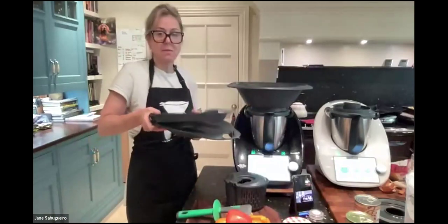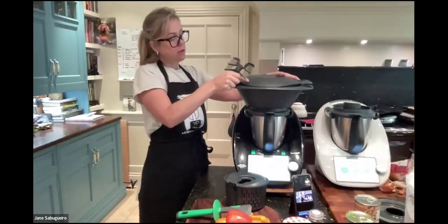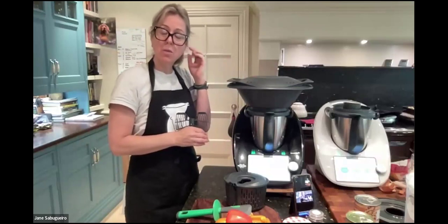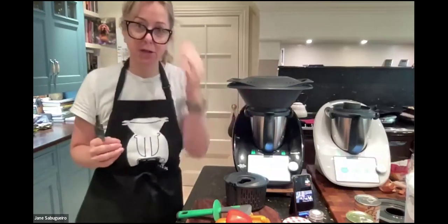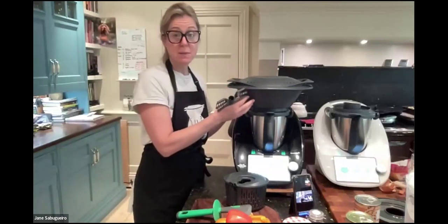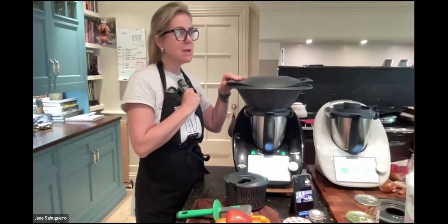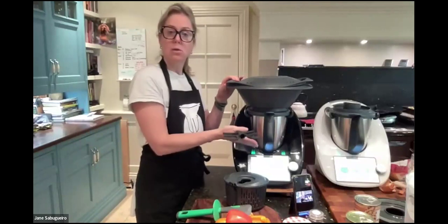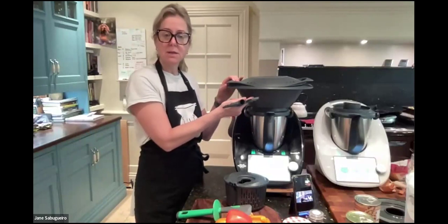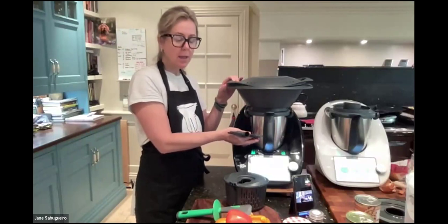You also get the Varoma — a double-layered steaming basket that creates opportunity for super-efficient cooking. The energy consumption of the TM6 is only a maximum of one kilowatt, which is really efficient compared to other kitchen appliances. In the Varoma you can steam a whole chicken, salmon, meatballs, veg — while cooking a tomato sauce below, for example.